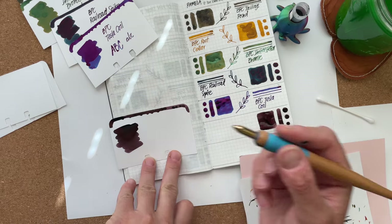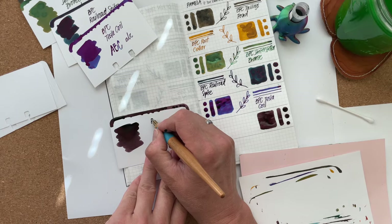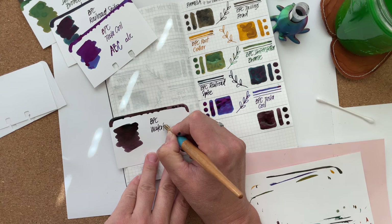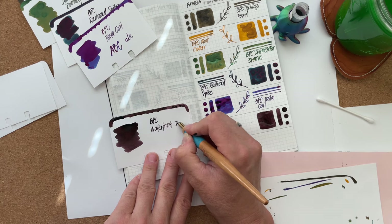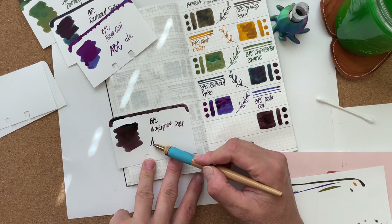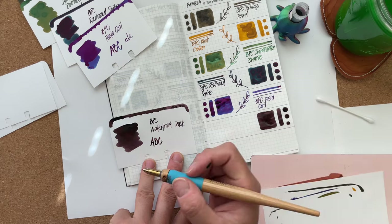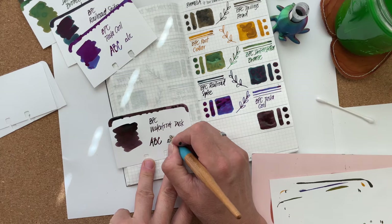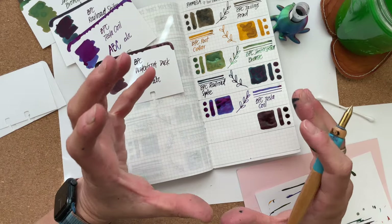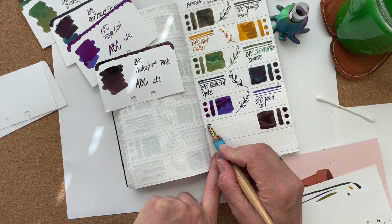BPC, Waterfront Dusk. So if I had placed this order with Birmingham Pen Company, I would be really happy about all of those colors. I think Interstellar Bronze and Tesla Coil aren't inks I would use on a daily basis, but all of the other ones so far — if they behave well in pens — I'm very attracted to all of them.